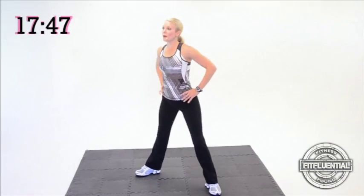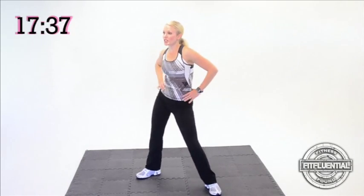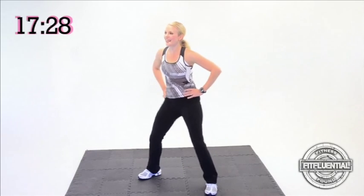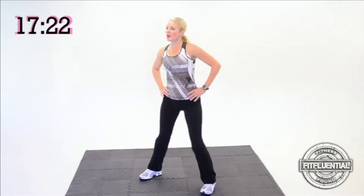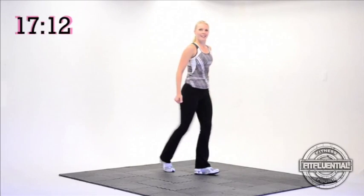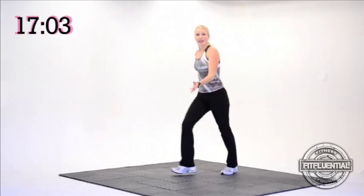Legs wide, hip circles — single, boom, boom, boom, boom. Abdominals are squeezed in tight. Think about which way you're going — we're going to change directions. Switch directions, boom. Single, boom, boom. Awesome job. Knees are soft, draw a nice big circle with those hips. Cross over, rock it forward, back, forward, back. Left leg. Shimmy forward, shimmy, shimmy. Switch sides — switch sides and feet.